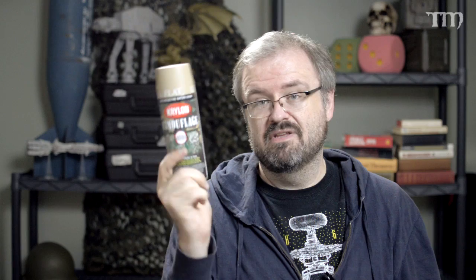I bought a Realm of Battle board years ago and it sat unpainted until about three or four years ago when I finally used a bunch of the sand and darker khaki colors to spray paint it into a desert board. That stuff is not coming off — I've had it for two or three years now and it's just not coming off. It's such a great product.